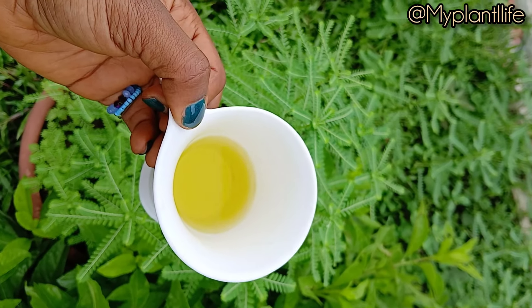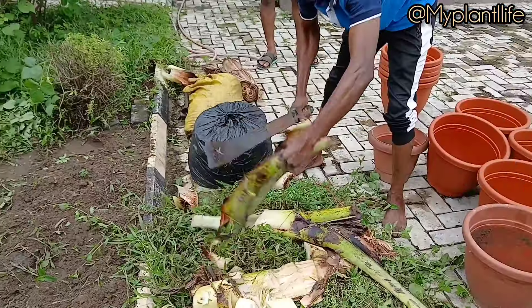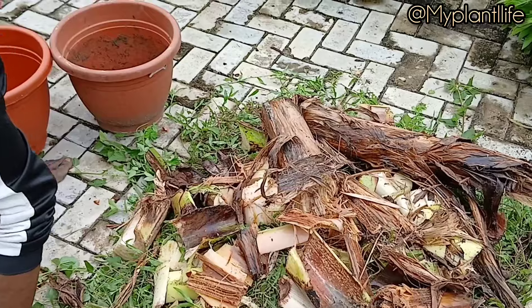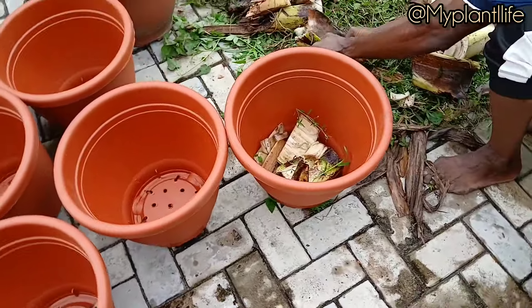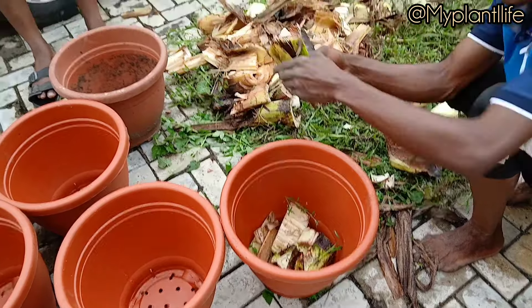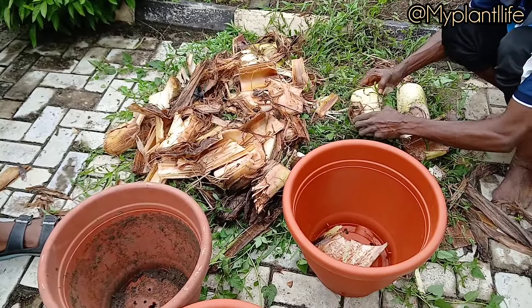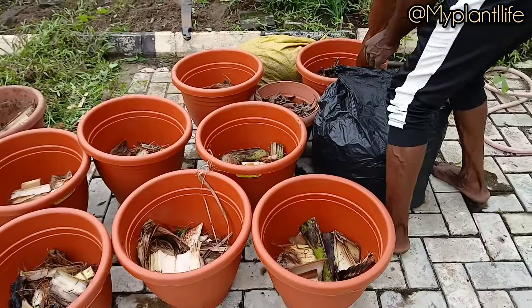We put fresh soil in there. Now let me show you how to pot your plant using garden soil. We are cutting up some plantain trunk so that we can put them inside the pot first. Cut them into pieces, put them inside the pot — they are going to decompose very fast.